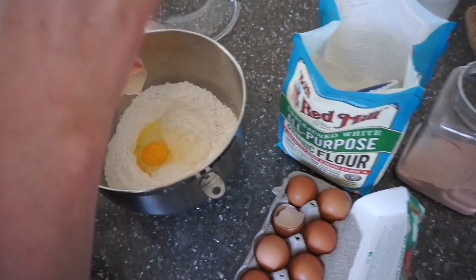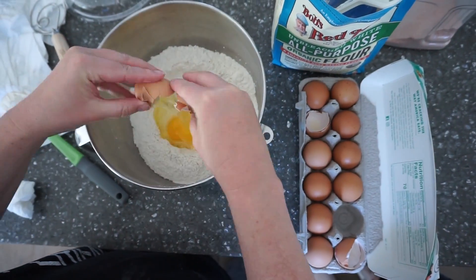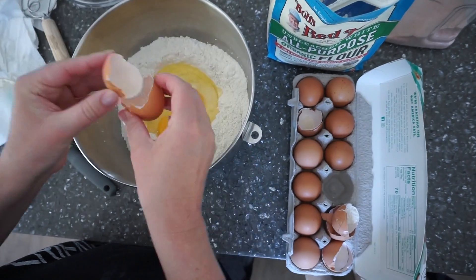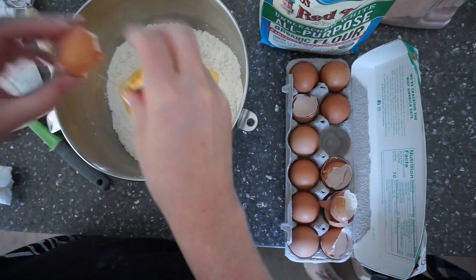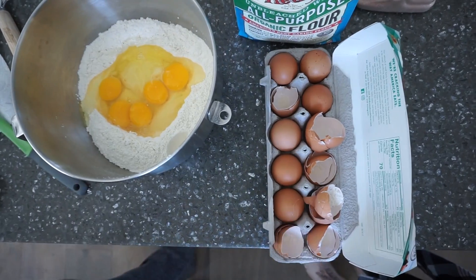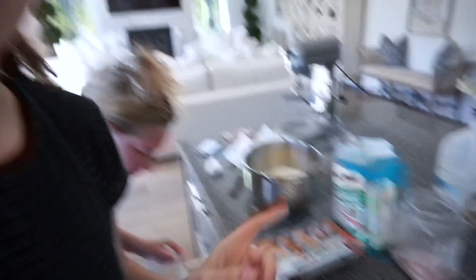Next we're putting in the eggs — it's one egg per cup of flour, so we're adding five organic pasteurized eggs from Sprouts. We do most of our shopping there because they have the best organic ingredients near us. Once you add in the eggs, that's the last step before they go into the mixer or you knead them by hand. So if you're making one sheet, you do one cup of flour, one egg, and half a teaspoon of salt.